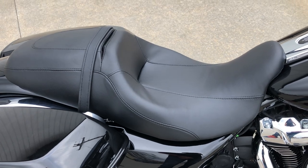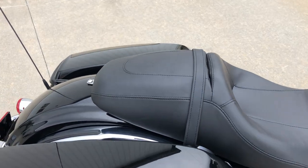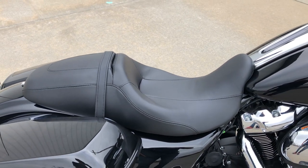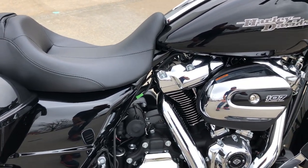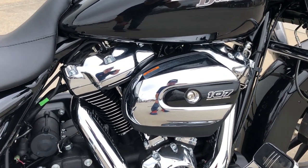It's got a seat that's kind of small on the back — kind of tapered down, so it gives it a nice look. If you're going to ride two people a lot, you might want to get a better seat. It's great for one and occasional passenger riding. This particular bike has a 107 cubic inch Milwaukee 8 motor — you can see it right there on the air cleaner.